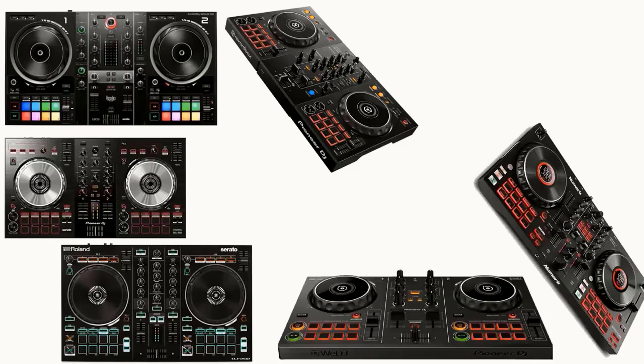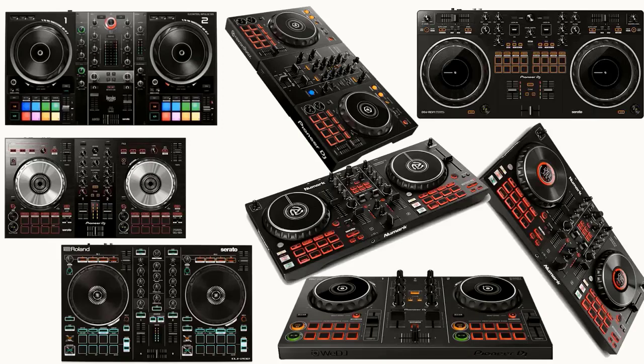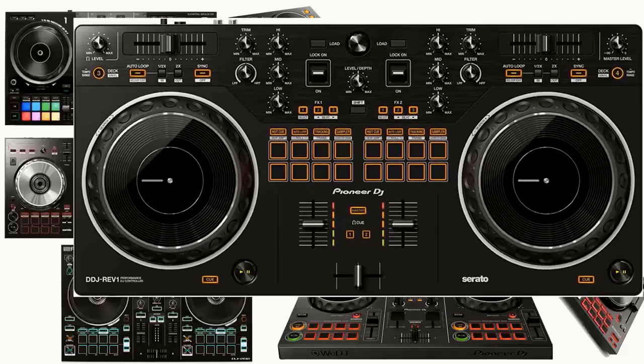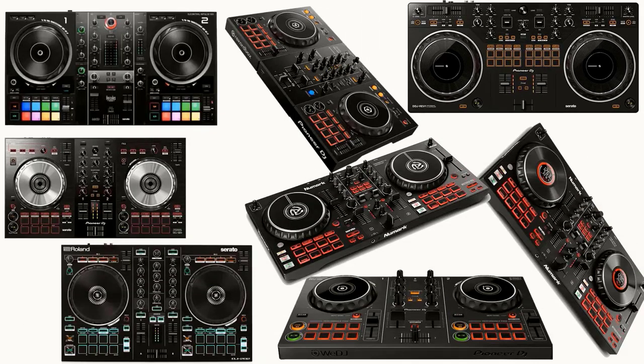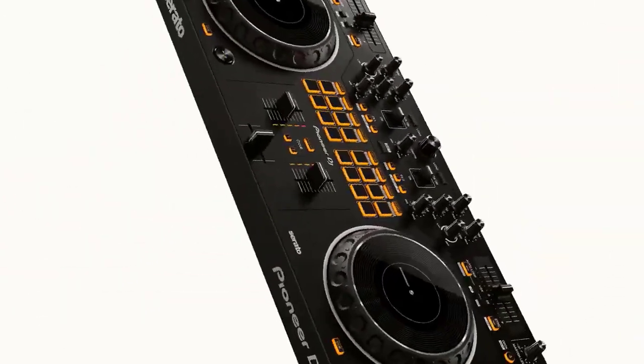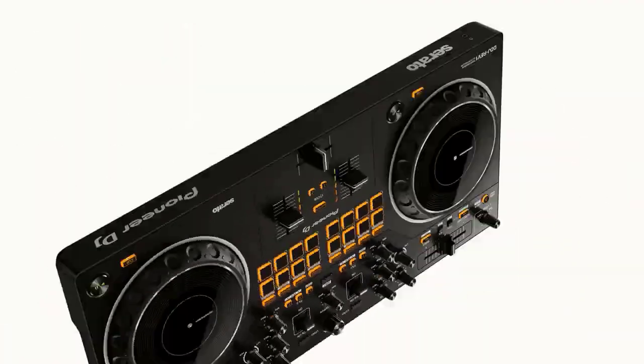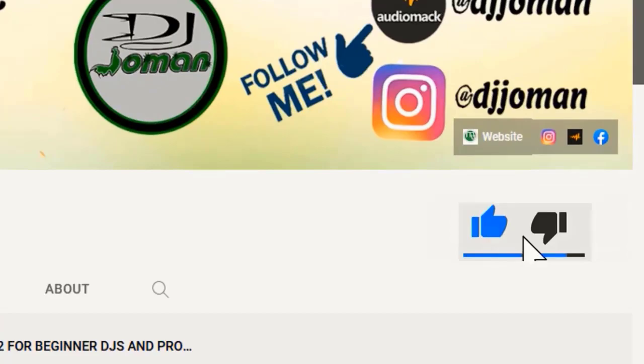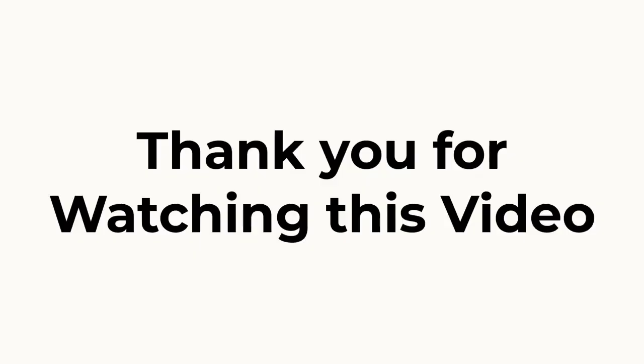After reviewing all DJ controllers from 2017 to 2022, the Pioneer DJ DDJ REV 1 is the best now because it contains all the modern features needed — the layout looks the same as a professional DJ mixer and the performance pads are moved to the mixer section. That's the suggestion from DJ Joe Man channel. Leave your comment below, don't forget to subscribe to DJ Joe Man channel and like the video. Thank you for watching, see you next time.